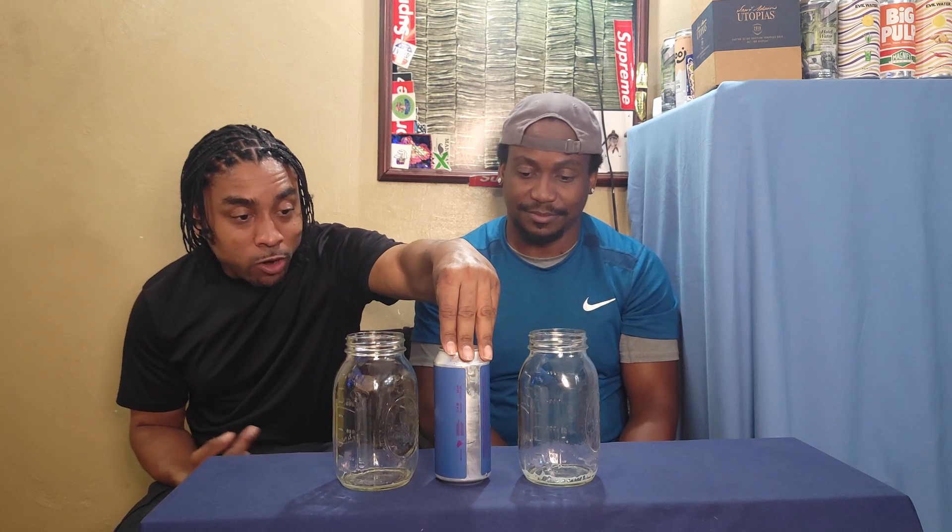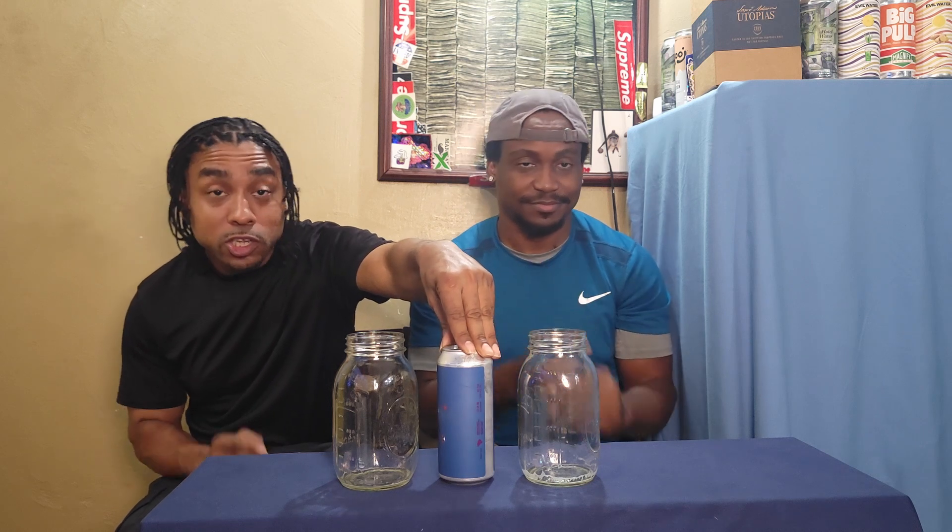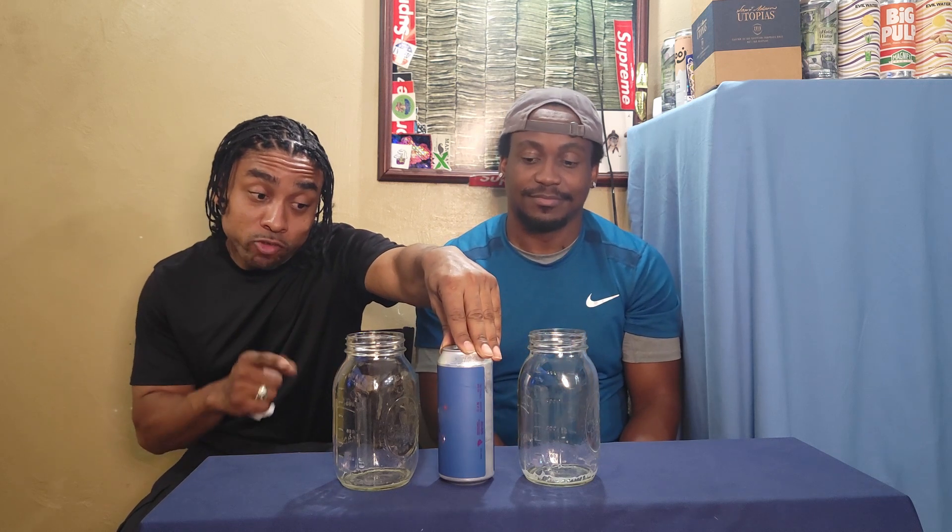Welcome back to another installment of Hip Hop's With the Home Brews. Today we've got one from Charlestown Fermentory. It's Dream Mixer — Dream with a J — Dream Mixer.